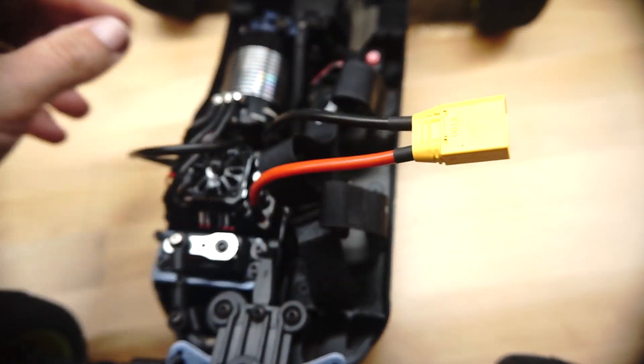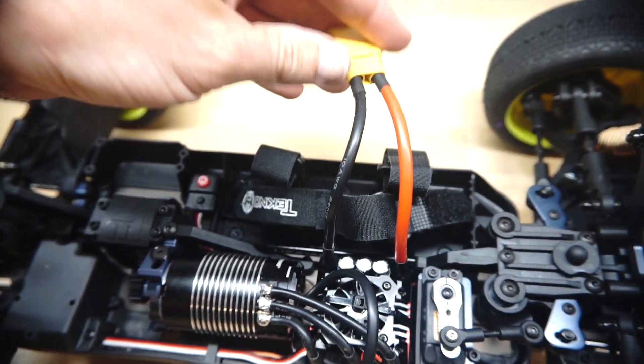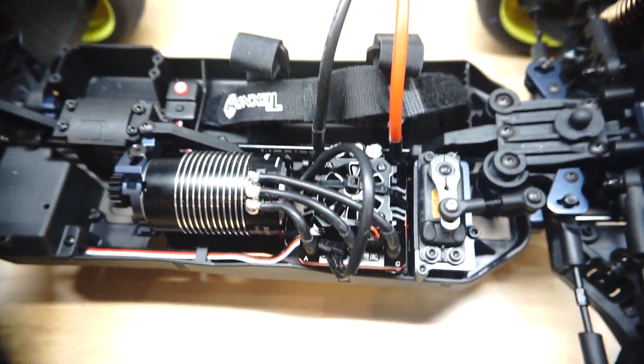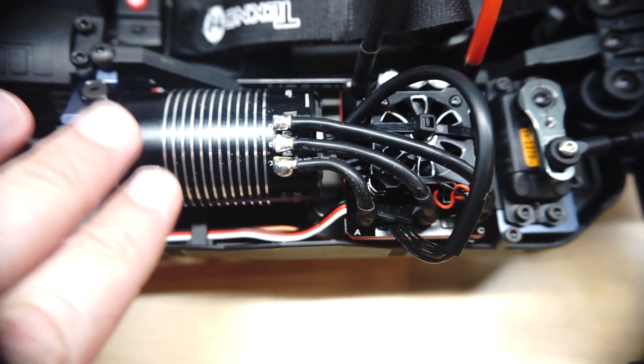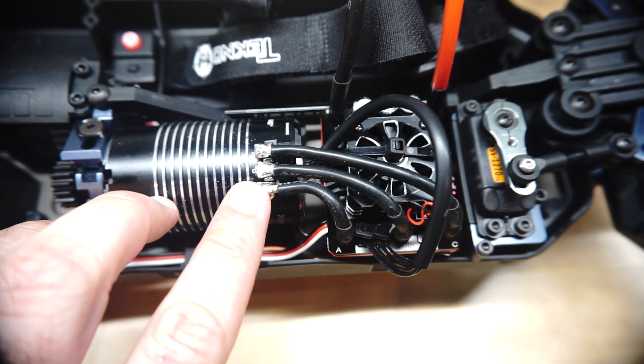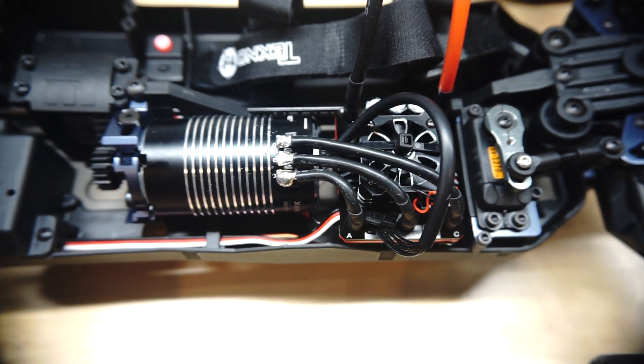You can see I've used an XT90 battery connector — I really like those mainly because it's what I use on all my other vehicles and it just makes things easier. And you can see that I wired the motor and the ESC from the points here and tried to do it as cleanly as possible.